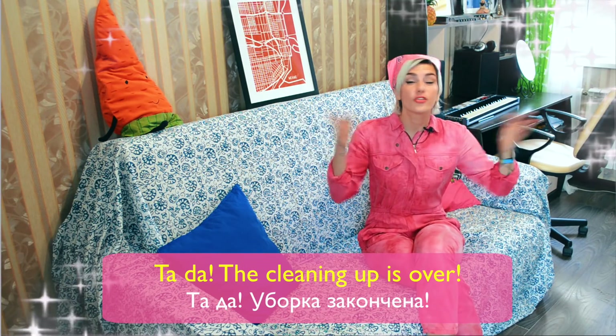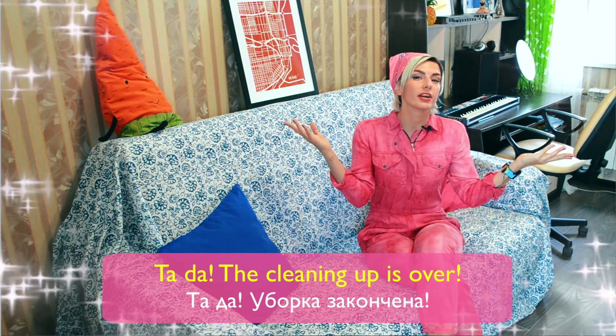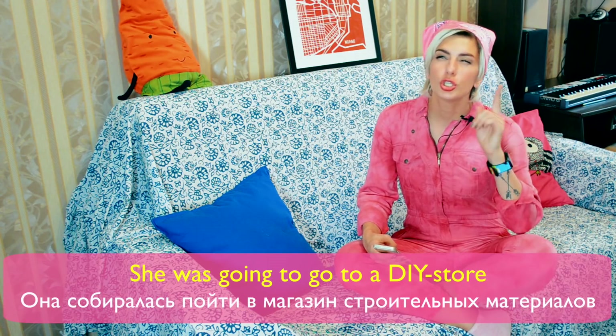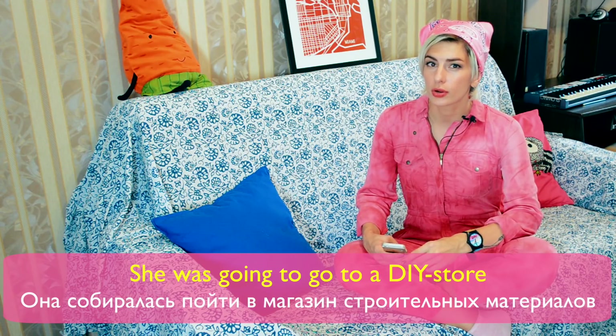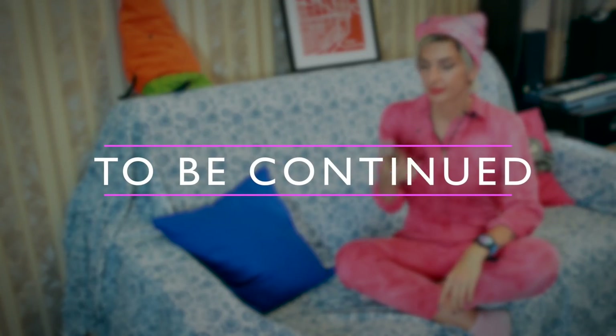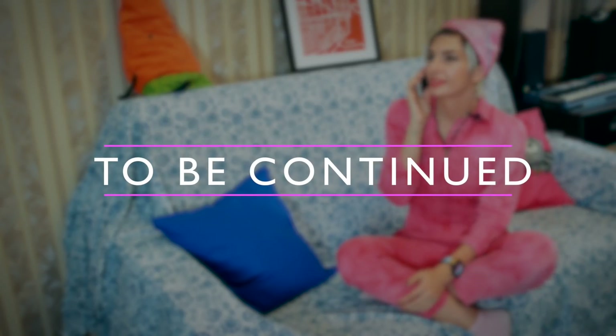Ta-da! The cleaning up is over! I wonder, where Tamara is now? She was going to go to a DIY store. I'm going to call her. Bye! How Tamara went to a store, you'll find out in the next episode.